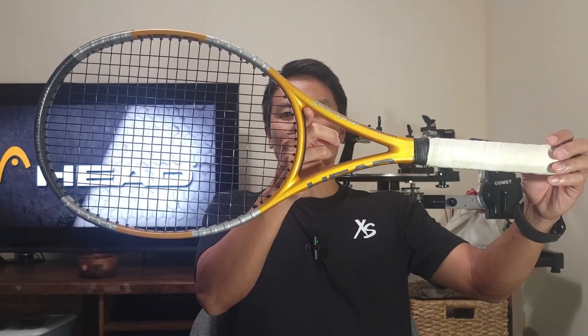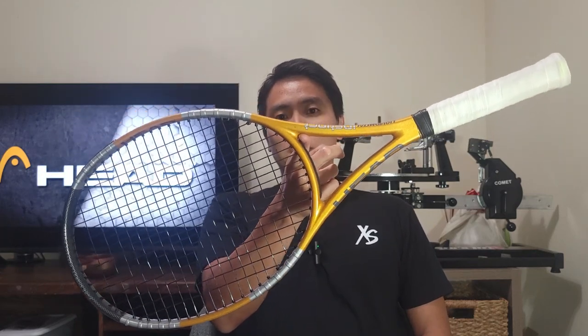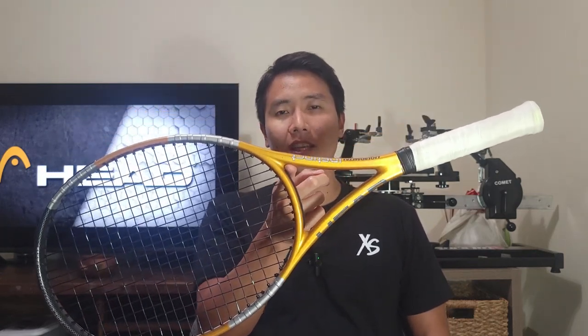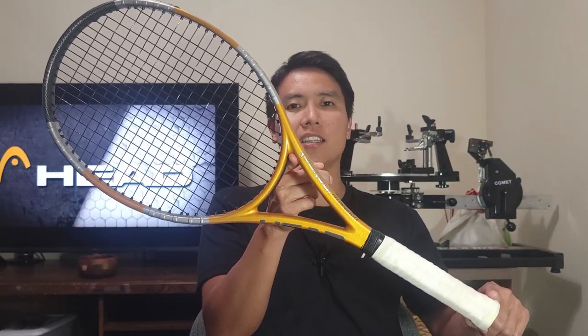If I balance this racket at the throat it actually leans a lot towards the head, which is very different from the typical rackets I like to use. I prefer head-light rackets for maneuverability at net and to accelerate through contact on the serve, so this is going to be a very different experience for me. Let's get on the court — I'm excited to hit with this racket for the first time in almost 20 years.